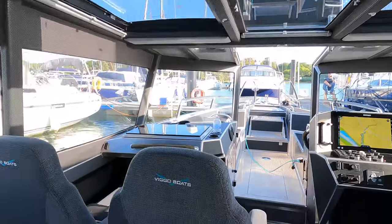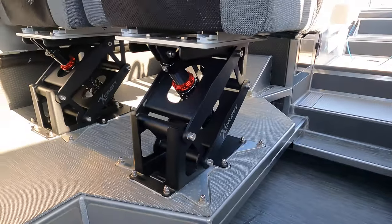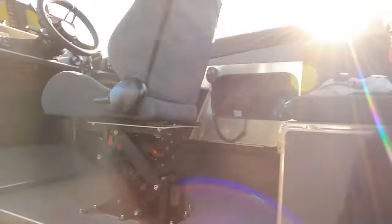Another one of my favorite features has to be these suspension seats. I got to feel what these were like firsthand when we were out off the Solent, hammering along at 50–60 knots through the chop, and it didn't really feel like much. Not only has this boat got amazing trim capabilities, but these seats are something else.